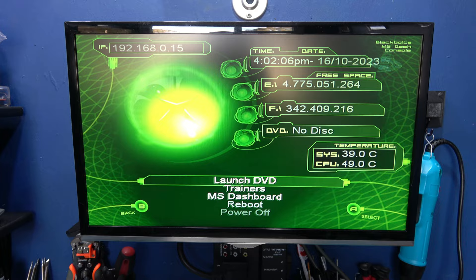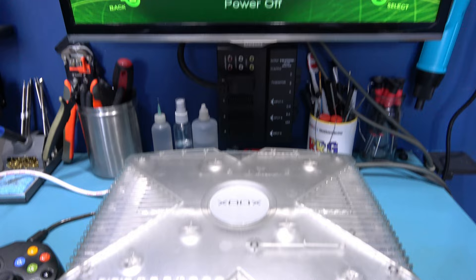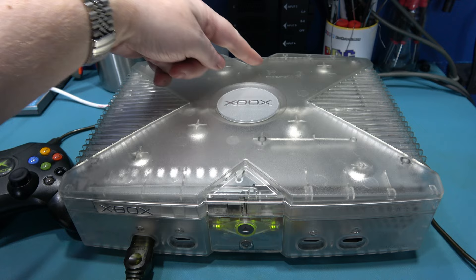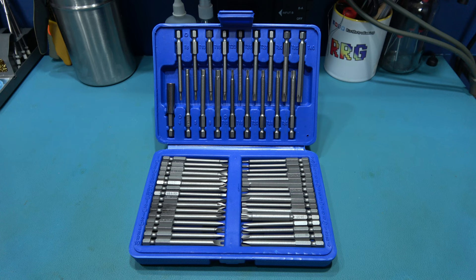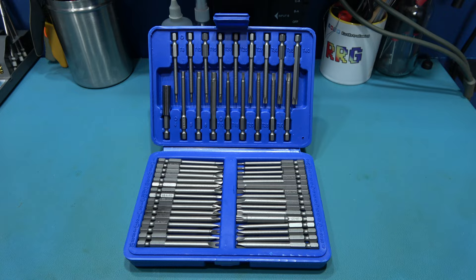What I want to do next is strip this thing down, because I want to first solder in the pin header for the fan - you can't use the existing one - and then install the fan. To get inside the Xbox you need a couple of Torx bits: a T10 and a T20.